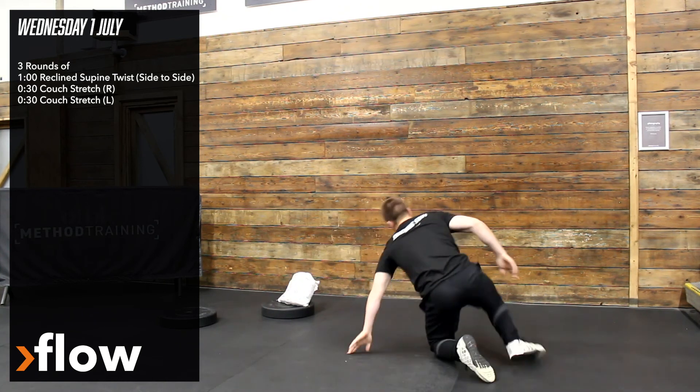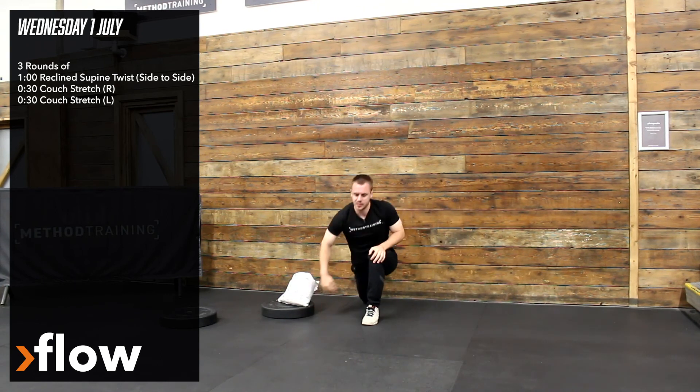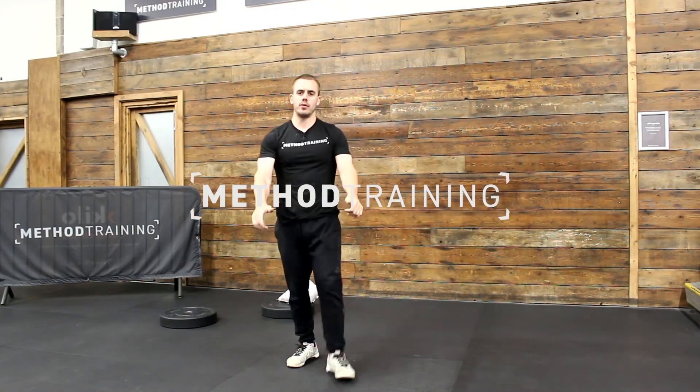And then we've got couch stretch, 30 seconds per side, just feeling that all the way through the hip flexor. Try not to just let your ribs flare — abs on, bring the whole hip forward. Maintain the torso as one solid unit and that'll intensify the stretch. We're doing that 30 seconds per side for three rounds.